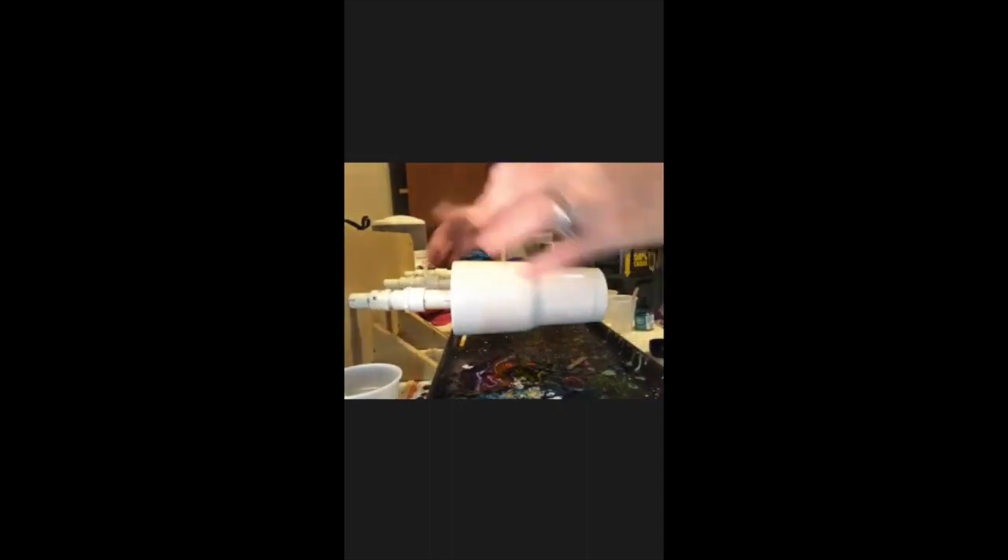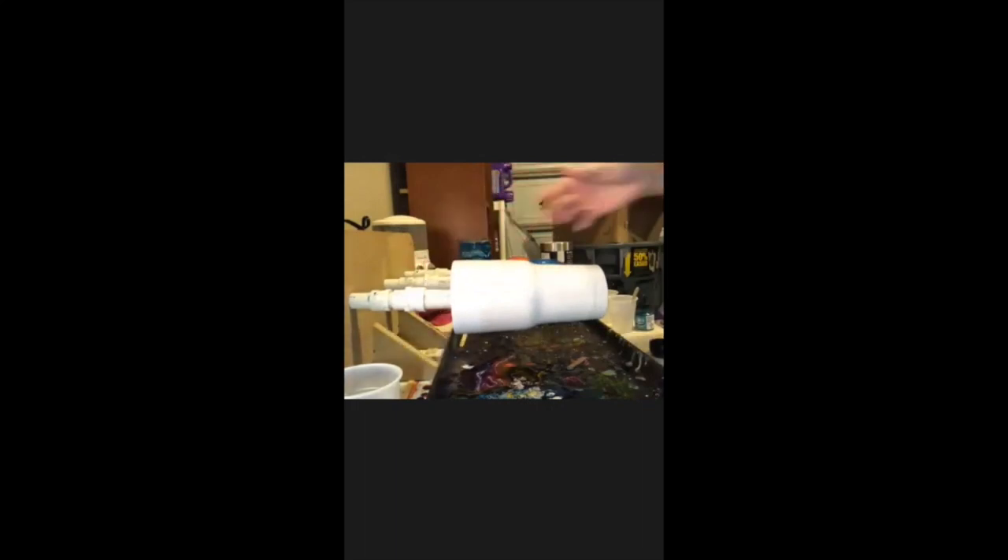Hey guys, I'm back with another sunset beach tutorial. The main reason I'm doing this again is because my last one fell off my turner and there was no saving it whatsoever, so I decided to do another one but changed up my colors a little bit.